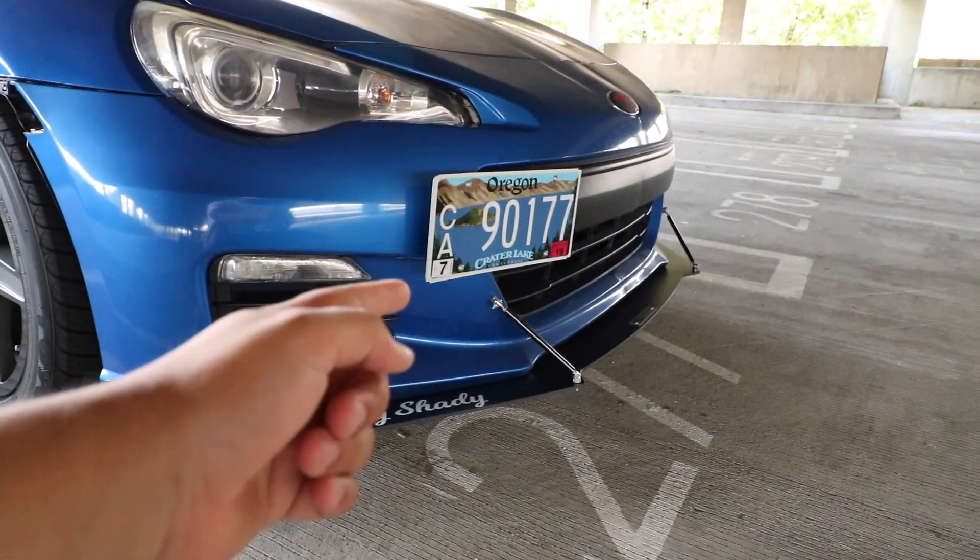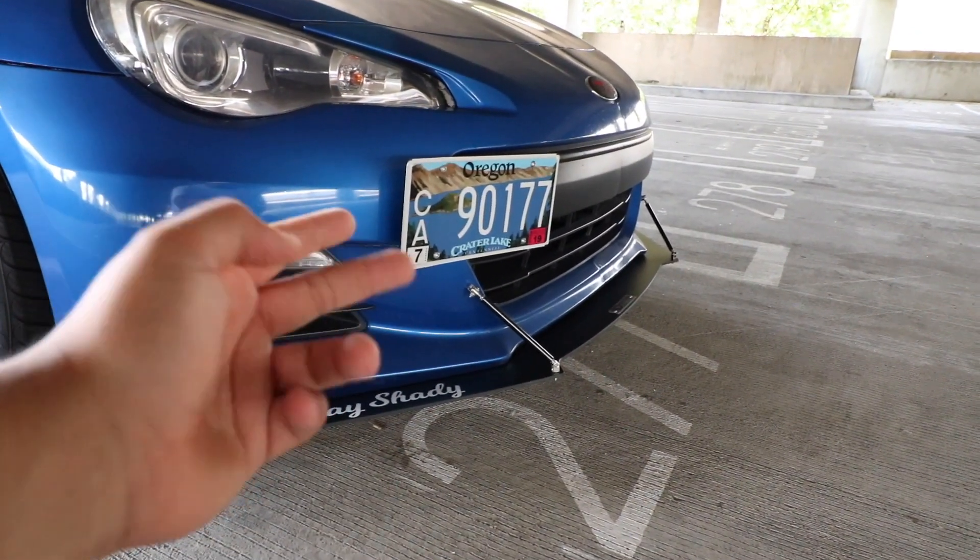I also have the front splitter, and then I have this little aftermarket license plate mount as well.